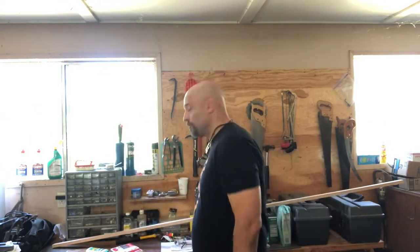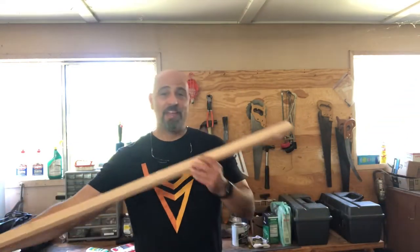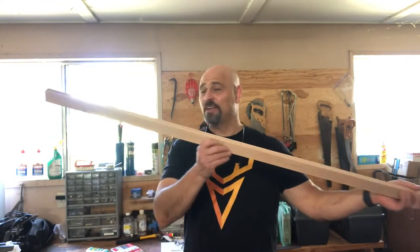Here's what I'm going to try to do — here's the question. Is it possible for me? I mean, I don't know anything. I have no bow building skills. I'm not a woodworker, I'm not a carpenter. Is it possible for the average guy like me to go down and get a piece of wood? I actually couldn't find a stave but I got this piece of oak.